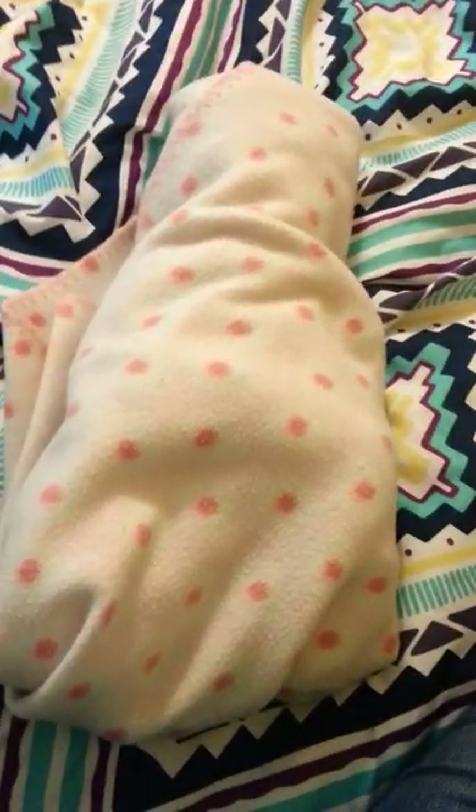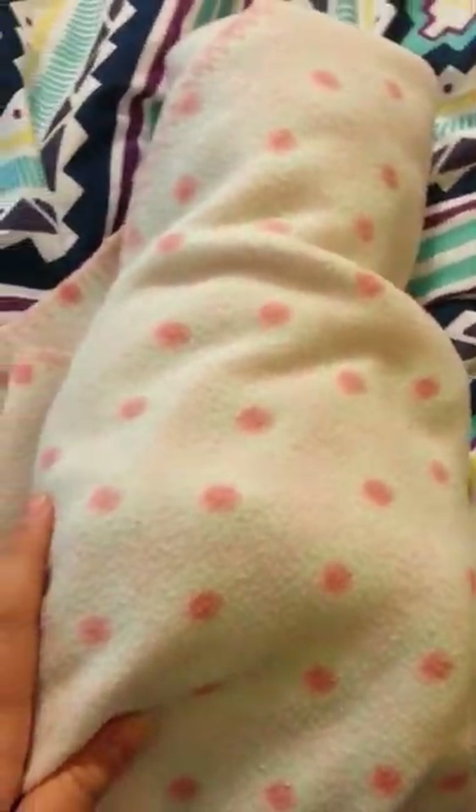Alright guys, I did my own Reborn doll. I'm going to be really quick about this. It is the Jewel Kit by Denise Pratt — very adorable baby kit. It's a final, and this was my very first Reborn doll ever.